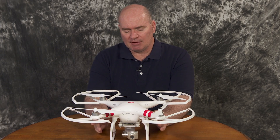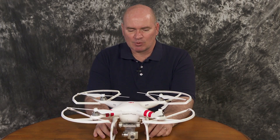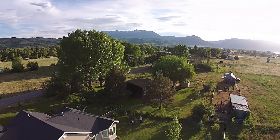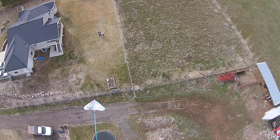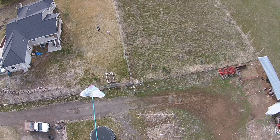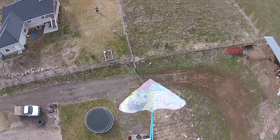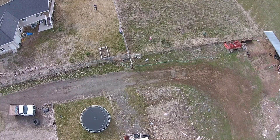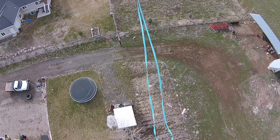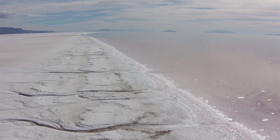I got frustrated because I wanted to use this quadcopter commercially, but the FAA's Section 333 exemption required you to have a normal pilot's license for an airplane that carries people before you could use one of these for commercial use — like if I wanted to make videos for someone and sell them the footage. It took more than two years since I bought this before they started the Part 107 designation, where you could get an airman certificate only for small UAVs. So I just continued flying recreationally and getting really good at flying.